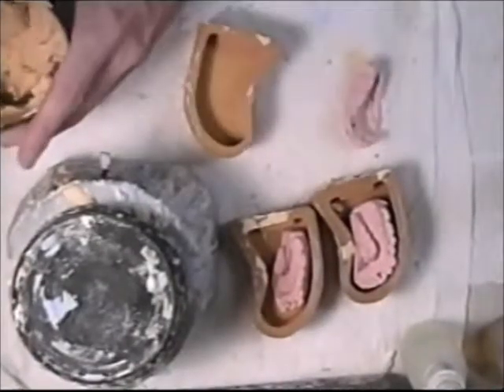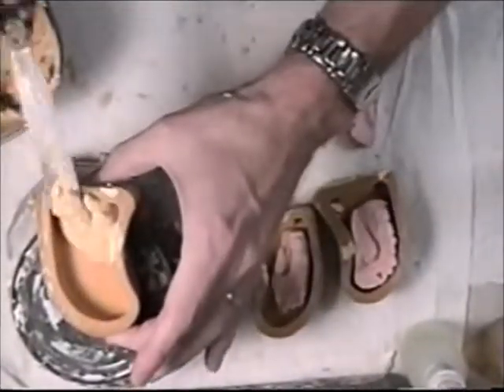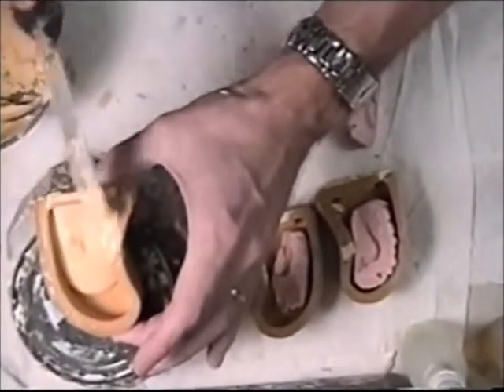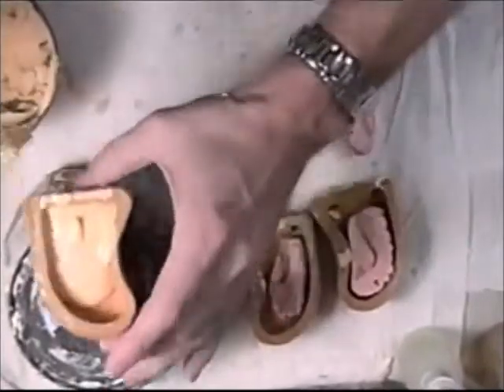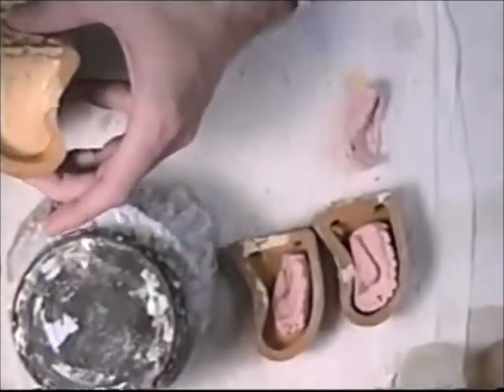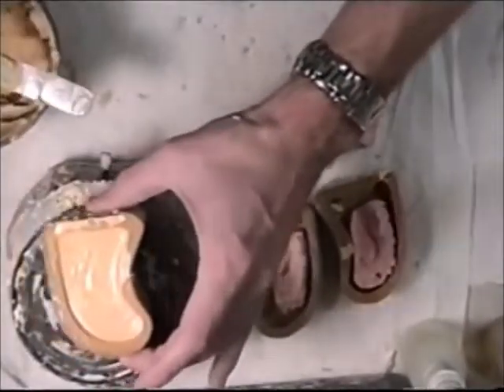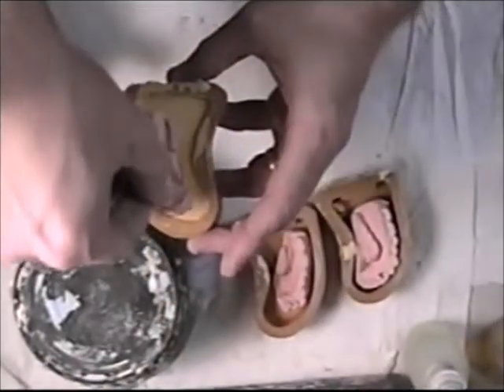Then on the opposing, you can just fill the rubber molds up and just set them right on top.